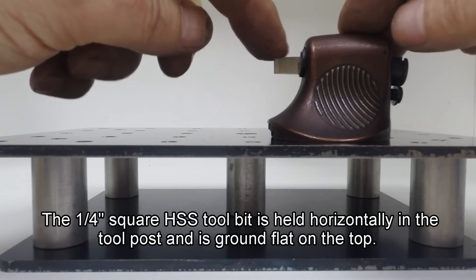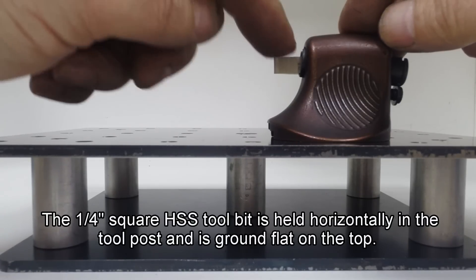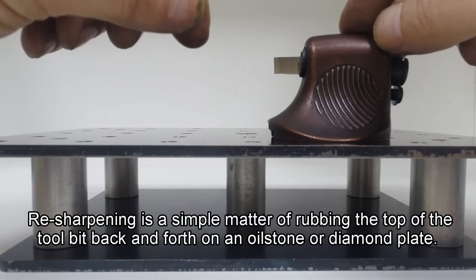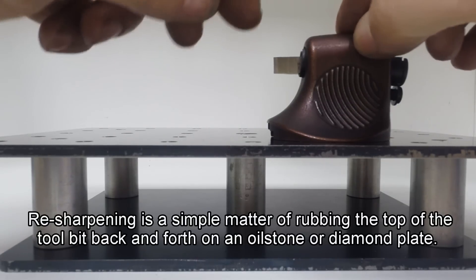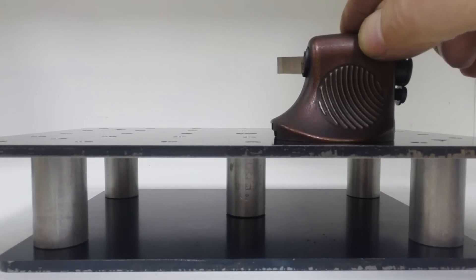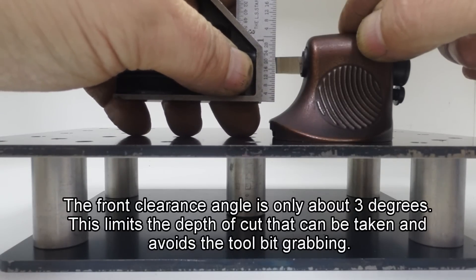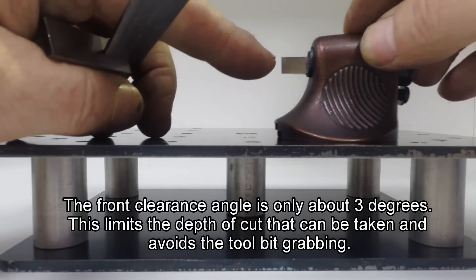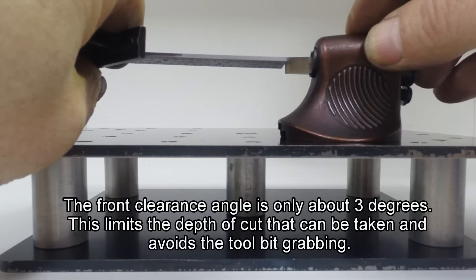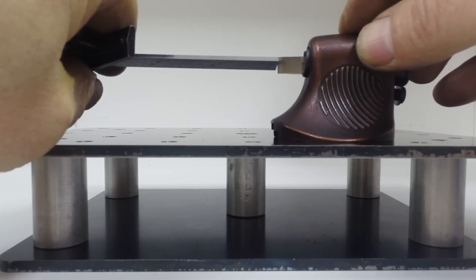The tool bit is held horizontal with no rake angle - it's just flat. This makes it easy to resharpen because you just turn the tool bit upside down and rub it back and forth on an oil stone or a diamond hone. It also stops it from digging in on things like brass and bronze. The front clearance angle is only about 3 degrees, which restricts your cut - if you push too hard, it contacts the work just below the cutting edge, which actually stops it from taking too big a cut.